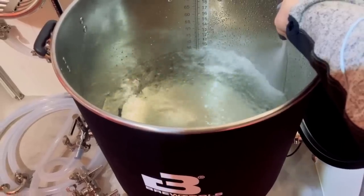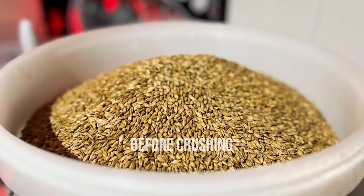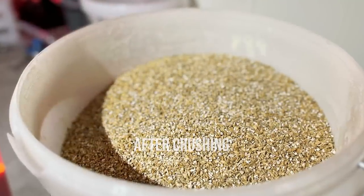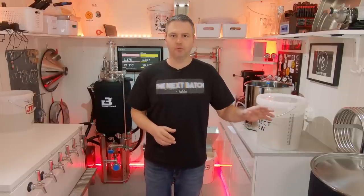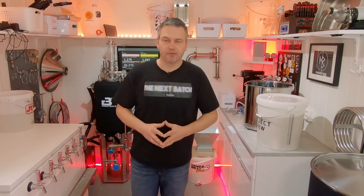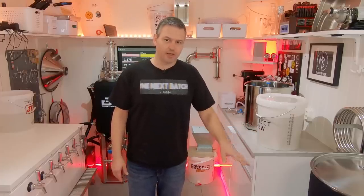Yesterday I filled the B80 with 55 liters of mash water and I crushed my grains. There are about 15 and a half kilos of grain in the malt bill. And to make things even harder for myself on my first brew day on the B80, I'm doing a fermenter top-up where I'm adding water after the boil is finished to top up the volume to 78 liters going into the unitank. I have preheated the water to 50 degrees centigrade.